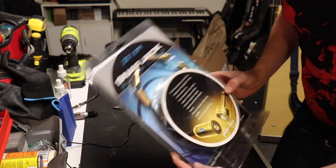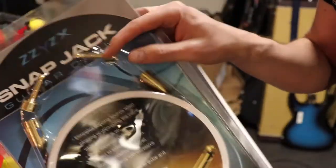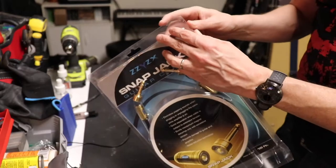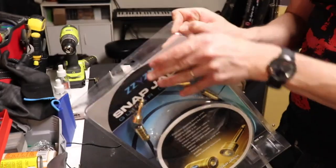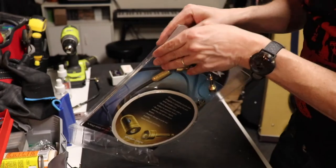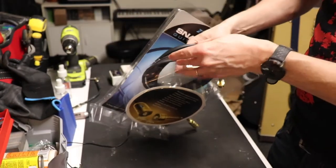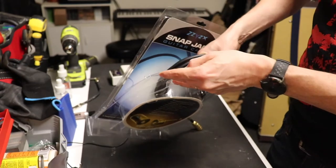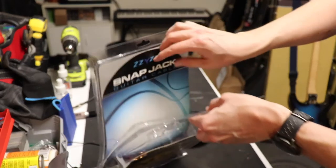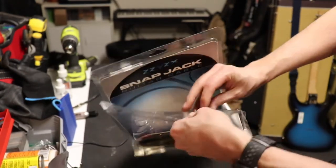I'll set one aside for a rainy day, but as you can see, these tips just pop right off. My friend's version has silver ends, and these are definitely gold.